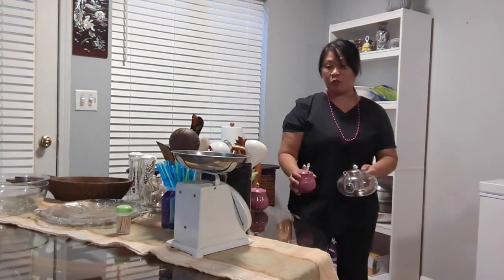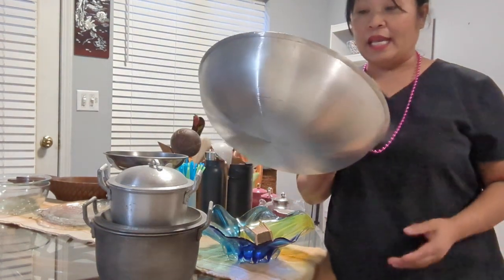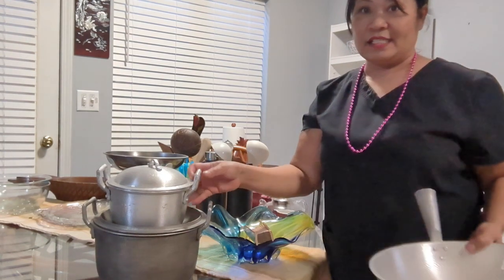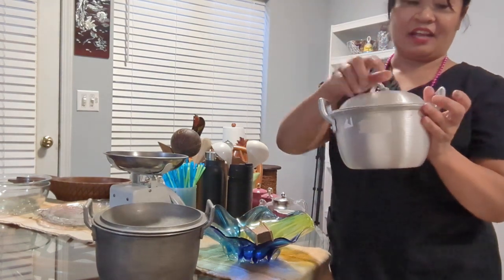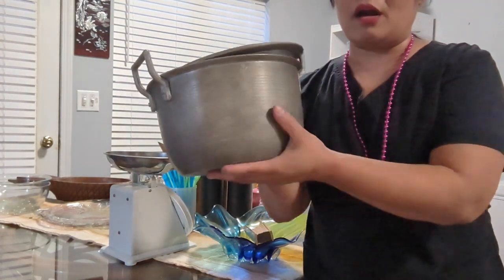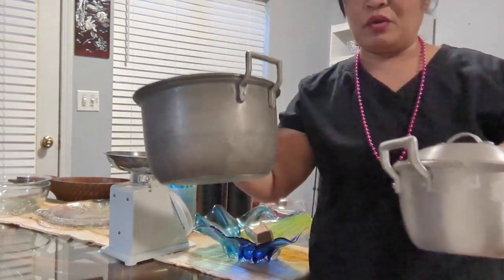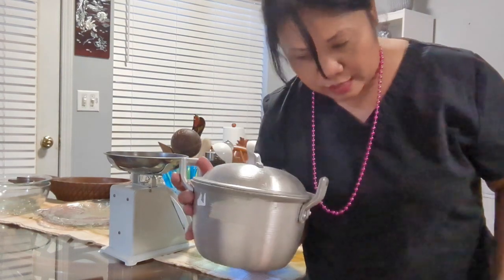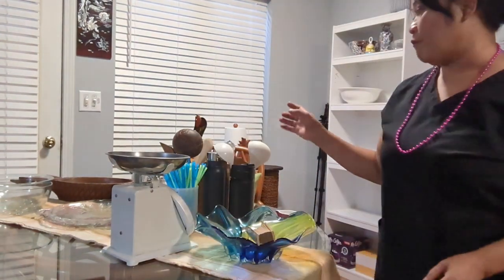I bought this in the Philippines and it's made in the Philippines. I never use this because I want it to stay where it is. Look at this stuff — it's not cute, and there's a medium-sized piece. It turns dark for some reason; it used to be shiny, and now it's dark. I only used it one time.